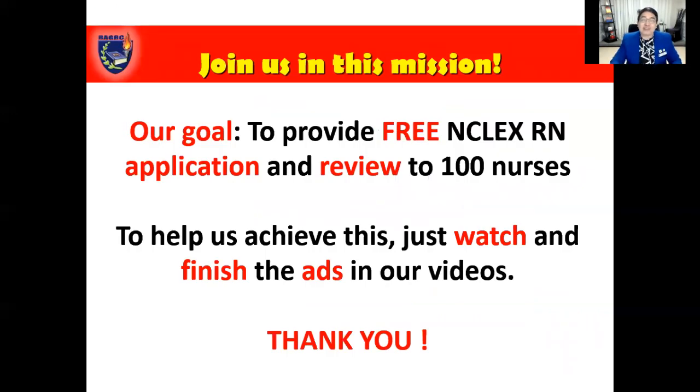Before we begin, I'd like to ask everyone about the mission that I have created. Our goal is to provide free NCLEX RN application and review to 100 nurses. I'm shelling out some of my personal funds and doing actually free review programs for nurses who need our assistance. And to help us achieve this, just watch and finish the ads in our videos.